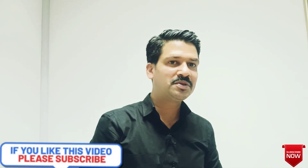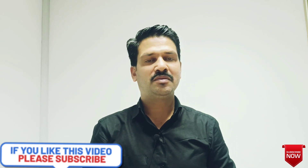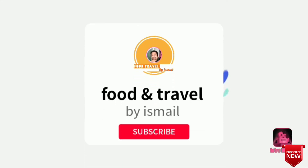Let's talk about the video. If you like it, don't forget to like and watch the video.